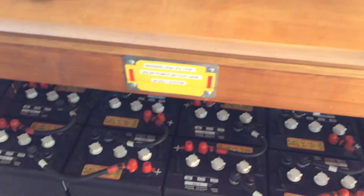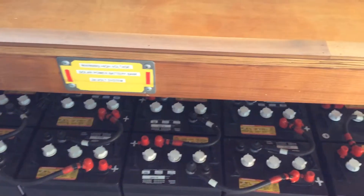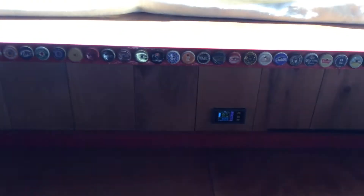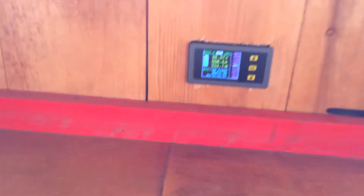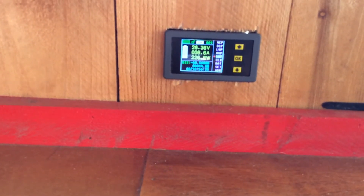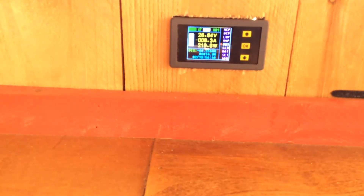Last night I ran about 80 amp hours off this system, so you need to put those 80 amp hours back in. You want to get your batteries all the way up to full charge. You're seeing 26.3 and saying I'm good, I'm fully charged, but you're still minus 60 amp hours in the battery.